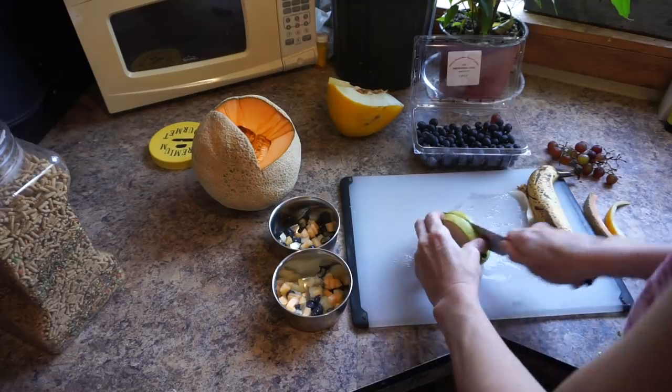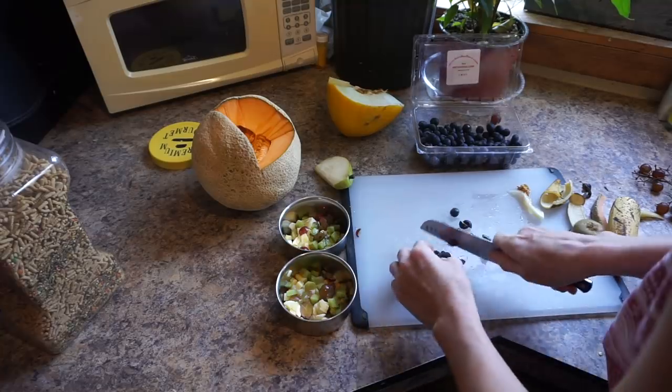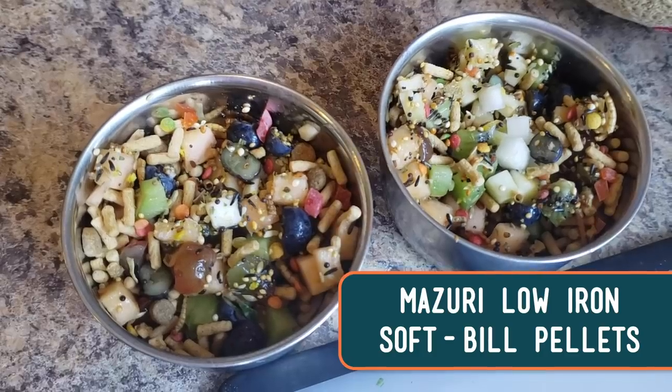They have a very specific diet. They eat a lot of fruit, and they need a low iron pellet that contains most of their nutrients and minerals. Right now I have them on Missouri low iron softbill pellets, and also one of these other softbill pellets that they came with. I'm still using some of their old softbill mix because they were showing reluctance to eating the Missouri softbill pellets that I want to transition them onto.